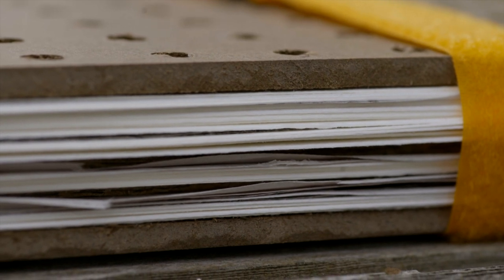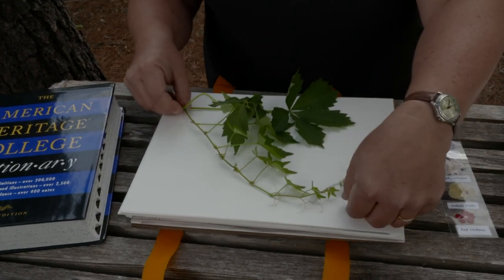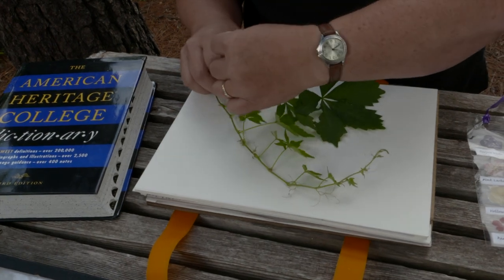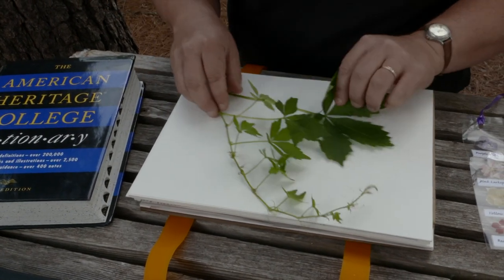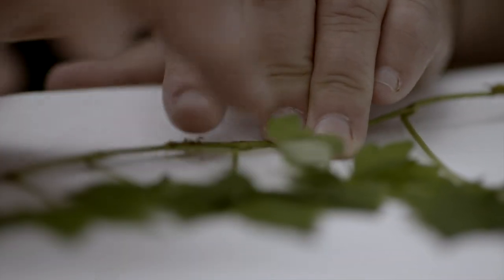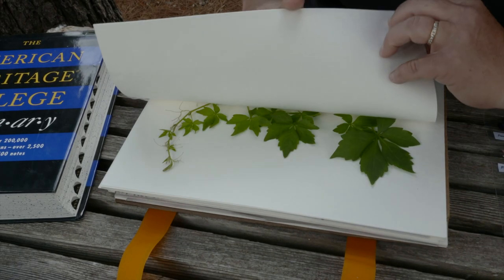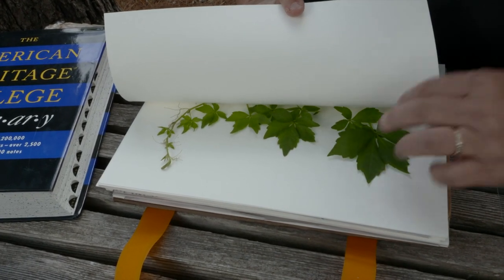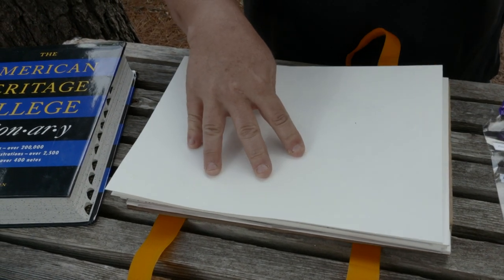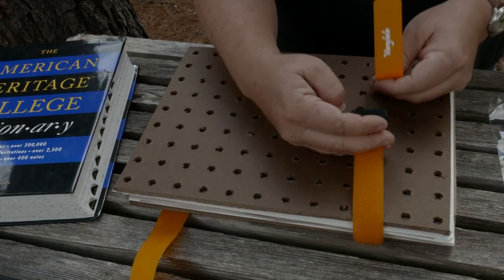I'm going to put the Virginia creeper in here. You just want to arrange it so that when it lays flat it won't be a mess — sometimes you have to pull some off. Spread it out so they all have their own space, just lay it on there making sure it's flat. When you've got it arranged how you like it, you can put everything back together and velcro it shut.